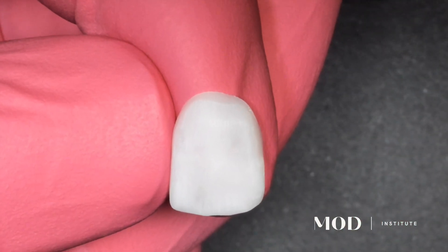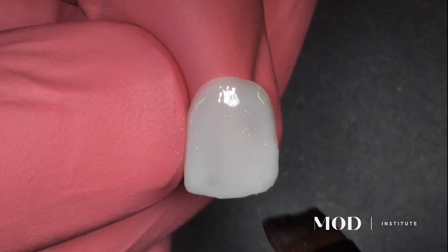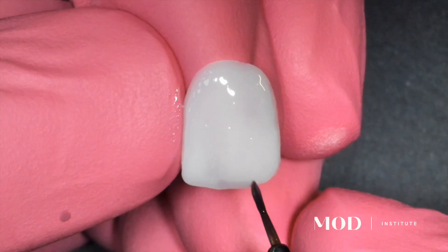Heat it up to 50 degrees Celsius to make it super flowable, then paint it onto the surface of your restoration. This could even be a restoration that's already been placed many years down the line and you want to refresh the candy coat.